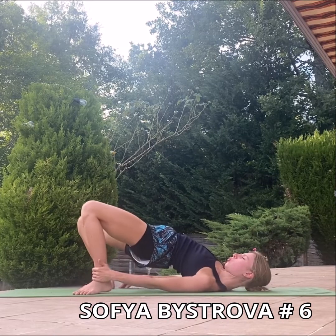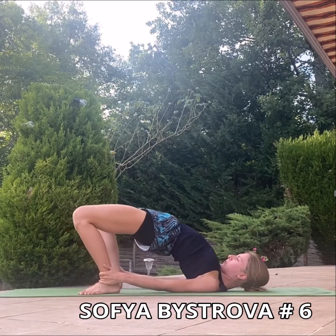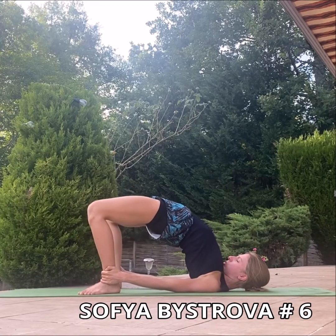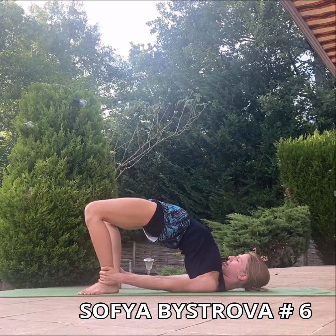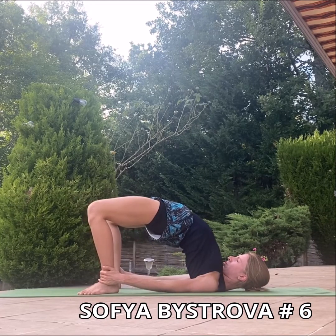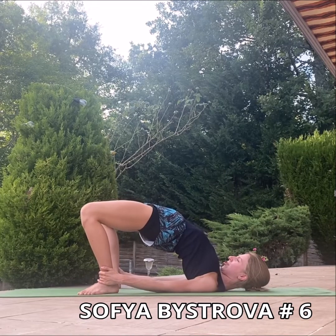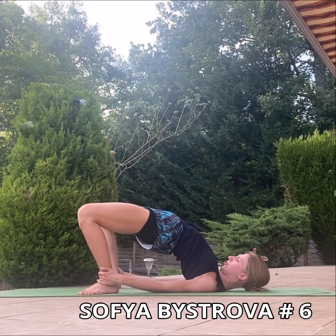Now we can put our hands close to the feet on the ankles and continue to push up the basin. Now we are going to feel a big opening of the frontal line. Inhale and exhale here deeply. Nice deep respiration.